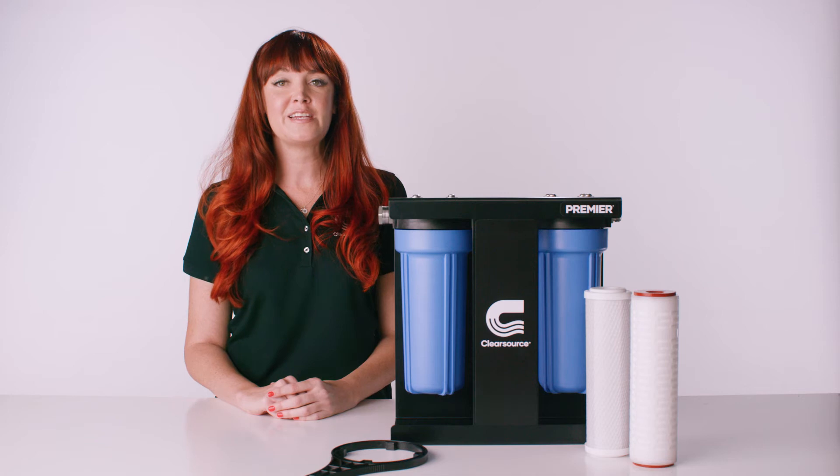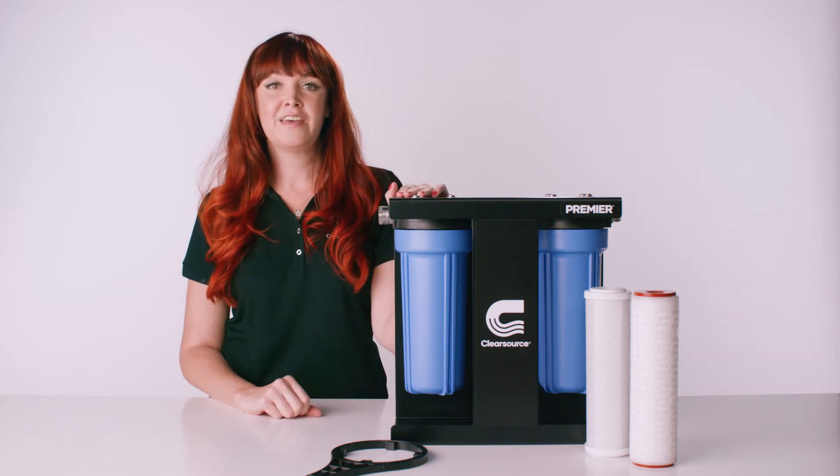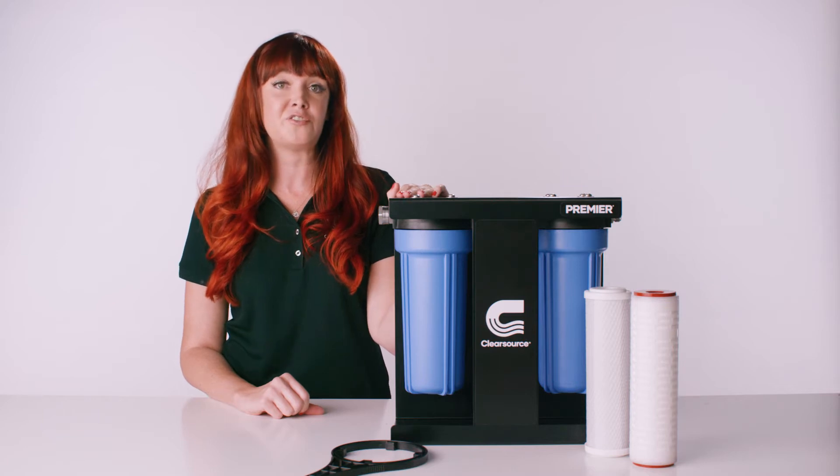In this video we will show you how to change the filters in your ClearSource Premier RV water filter system. We rate our filters at 2,000 gallons — that's about every three months for a couple that is full timing. If you're an occasional or seasonal camper, you may change your filters annually.